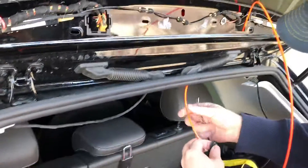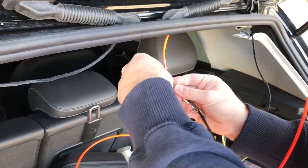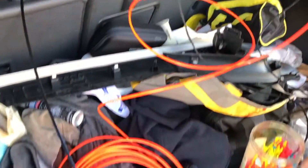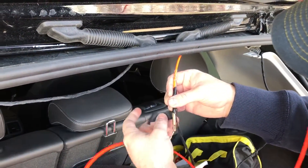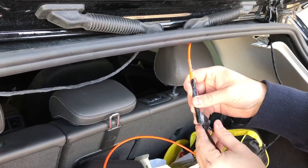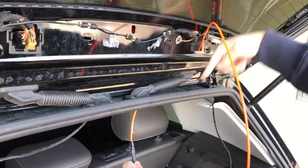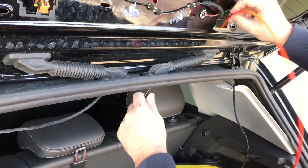Let's do this. We're gonna snake it through the rubber grommet. I use plastic fish tape and electrical tape to connect up and protect the connectors. It should be a simple pull job. I did get it through this way first, now it's just a matter of pulling it back.